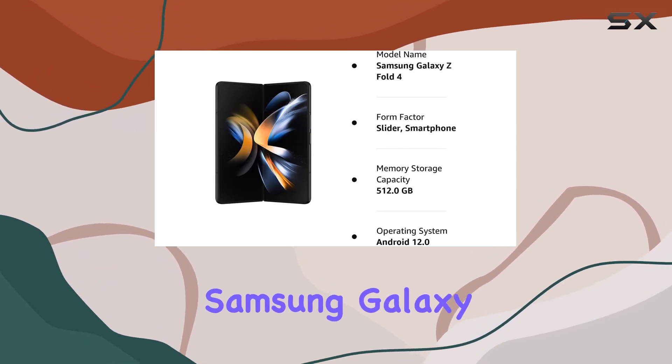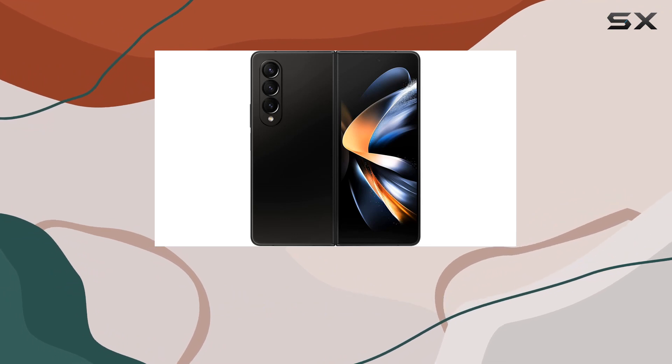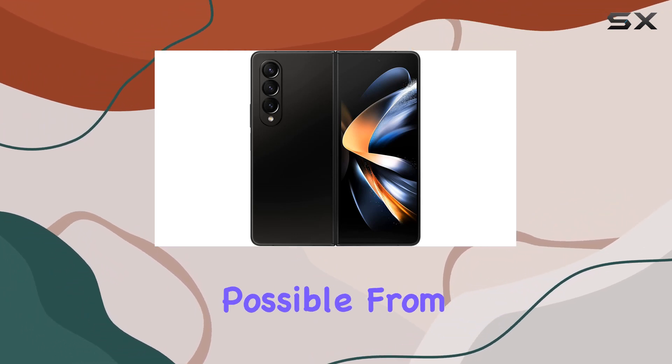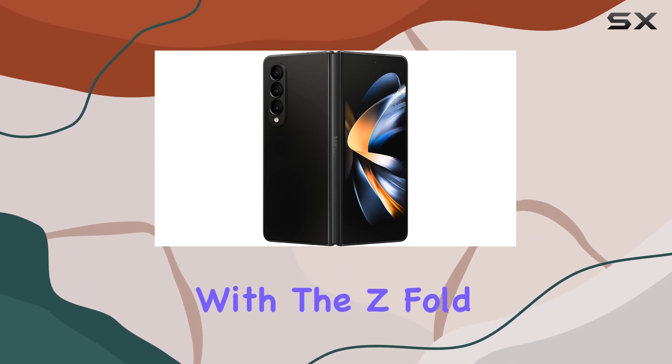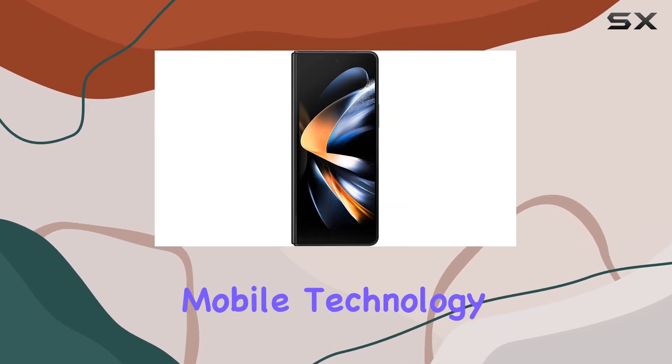In conclusion, the Samsung Galaxy Z Fold 4 is not just a smartphone — it's a foldable powerhouse that redefines what's possible from the palm of your hand. Unfold a world of possibilities with the Z Fold 4 and experience the future of mobile technology.